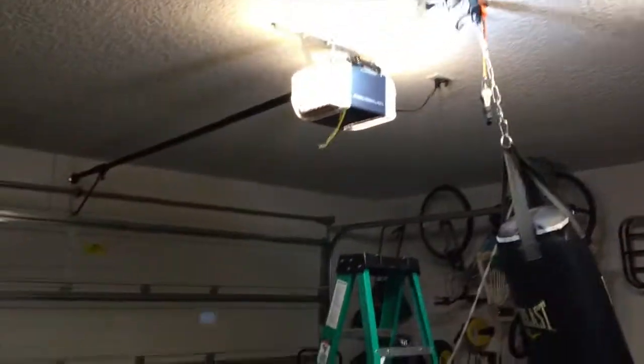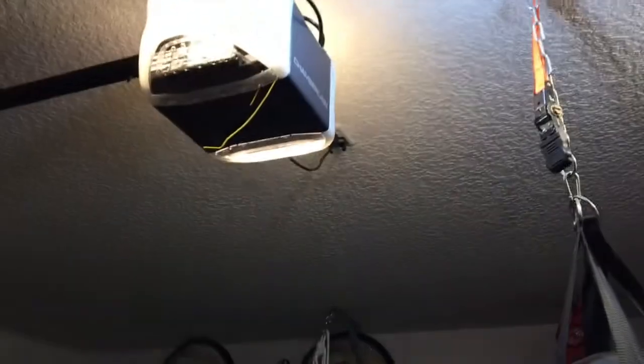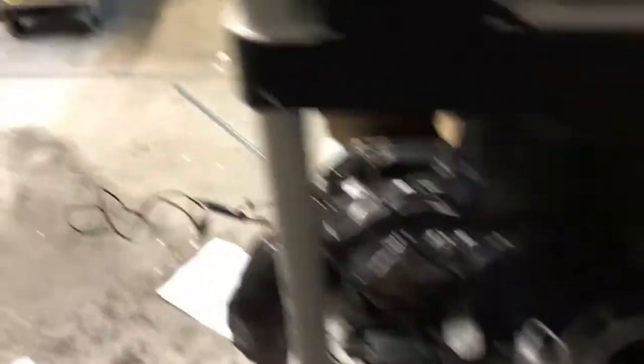No matter what I did, the Linear garage door opener was not working with this Chamberlain. I connected it, tried re-pairing it, all kinds of things — nothing worked. Then I tried bringing it over and connecting it to the other controller, and that did nothing either. But I came across someone saying you can try the garage door remote opener.